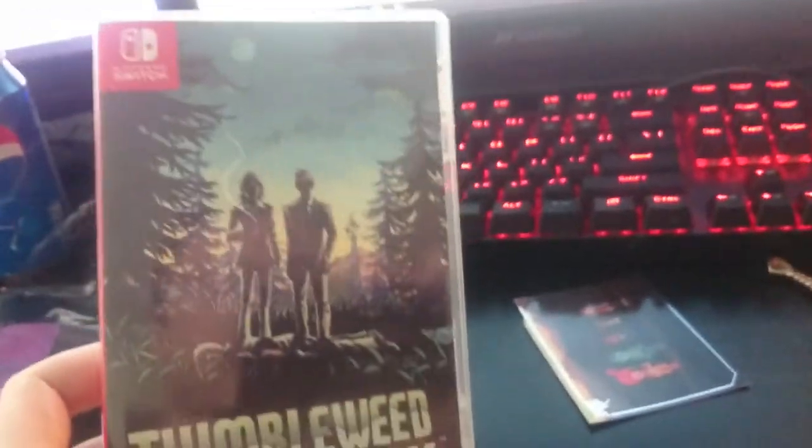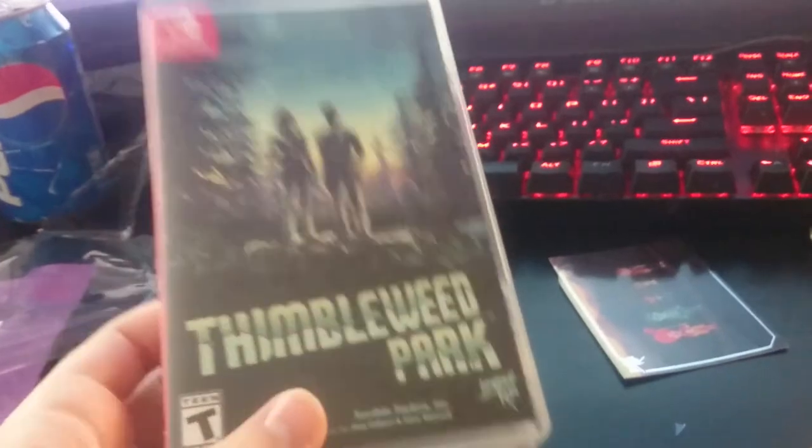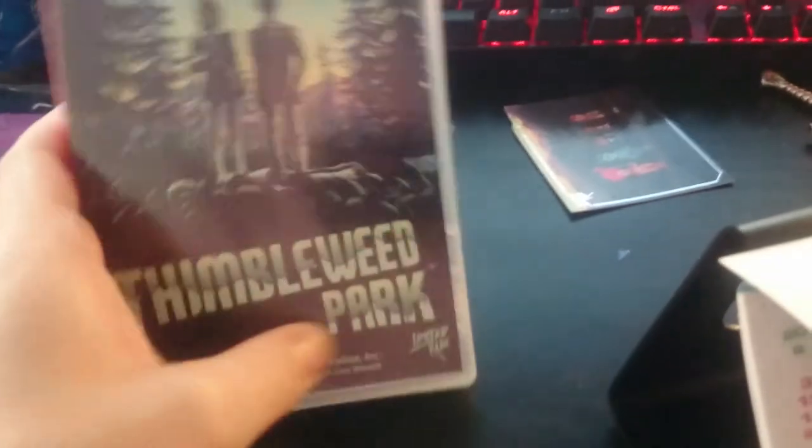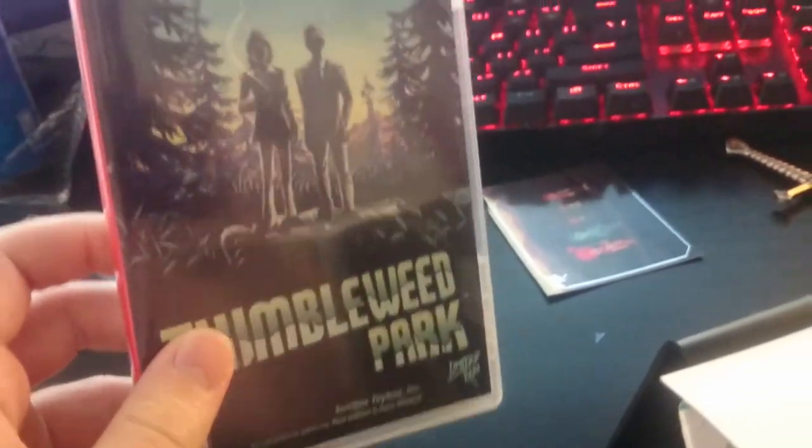That is the unboxing of Thimbleweed Park — pretty cool. I'm definitely going to be ordering more from Limited Run Games in the future. This really wasn't that expensive — $30 for a really nice package and a pretty decent game. I'm not sure how much it is on the eShop, but I'll gladly pay the premium for the case and the really cool artwork. I didn't think to look to see if this has reversible artwork — I think some of the Limited Run stuff does, but not really, no.